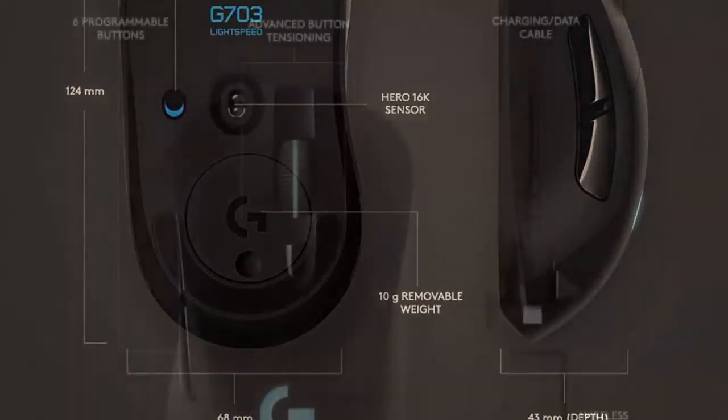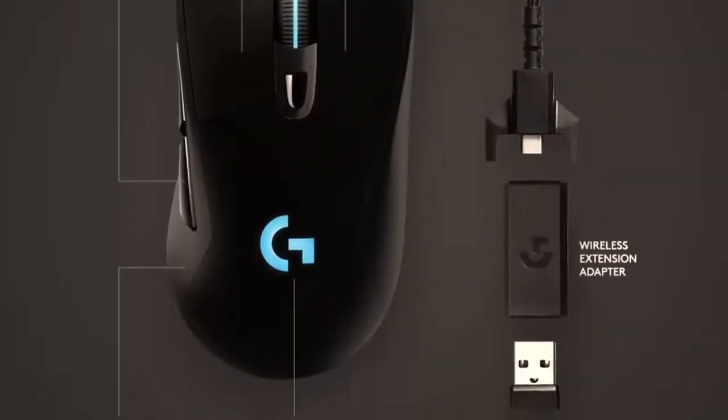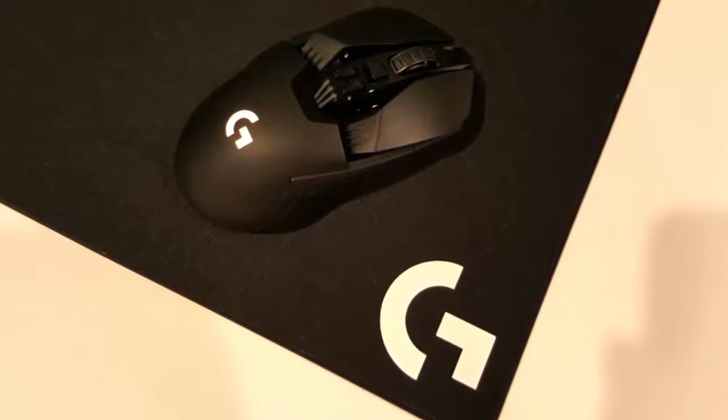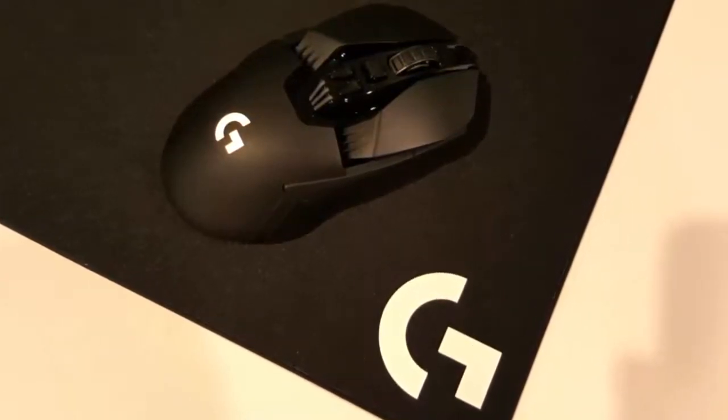The tracking is truly excellent, and it makes snapping between targets easy. It didn't seem to matter how quickly I moved the mouse, it always remained reliable and a pleasure to use. Overall, it's a high-quality mouse that can be used for a multitude of games, and if you want stellar performance with impressive wireless capabilities, then this right-handed monster could be the one to consider.